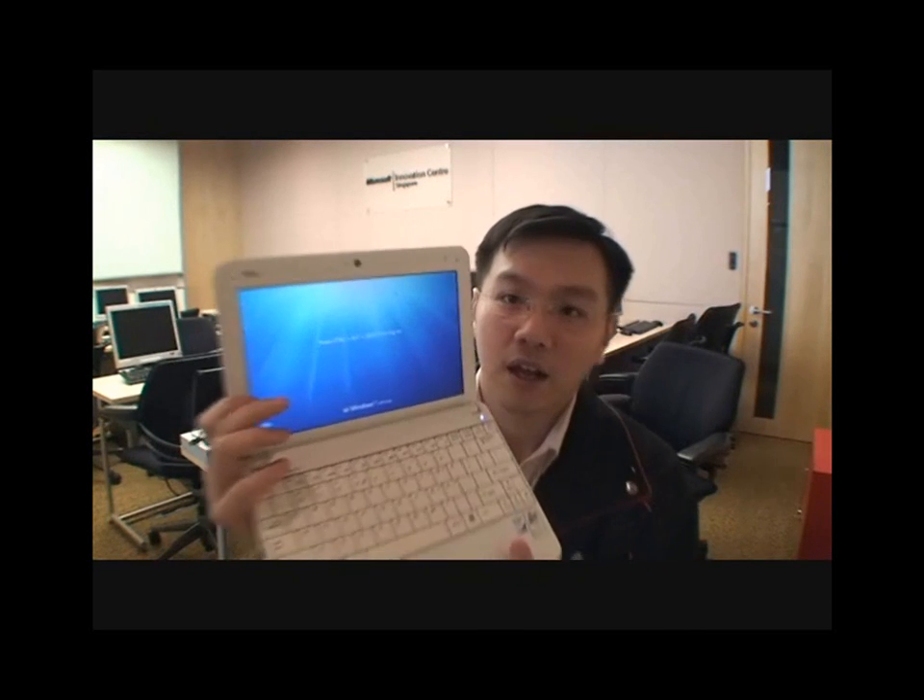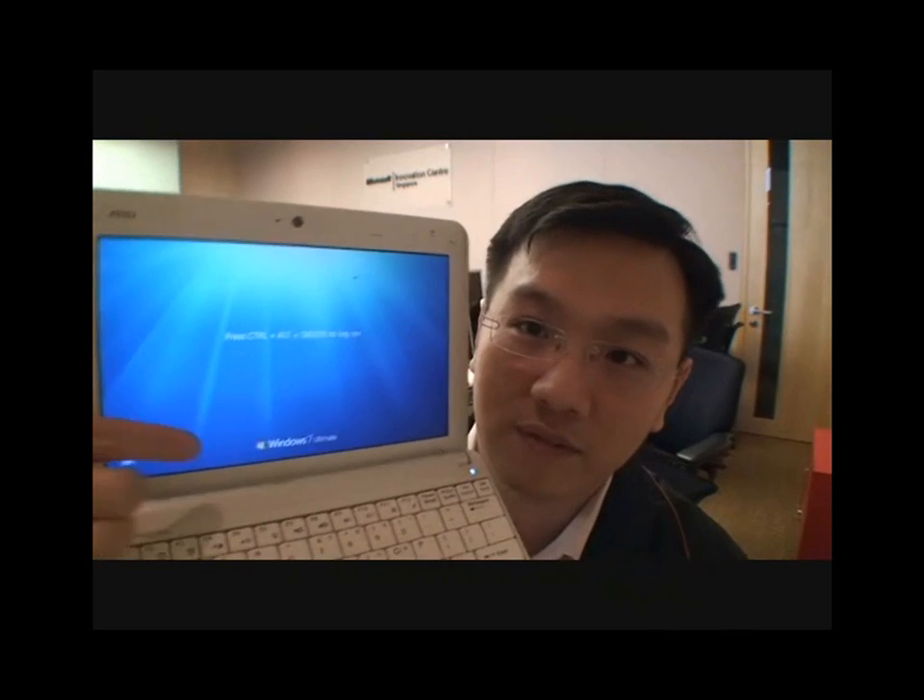Just to show it to you — Windows 7. The installation didn't take very long; it took me about 20 to 30 minutes here if I remember correctly.